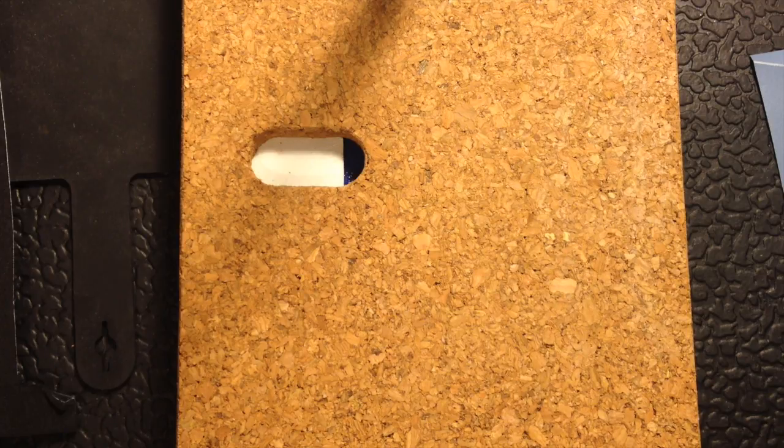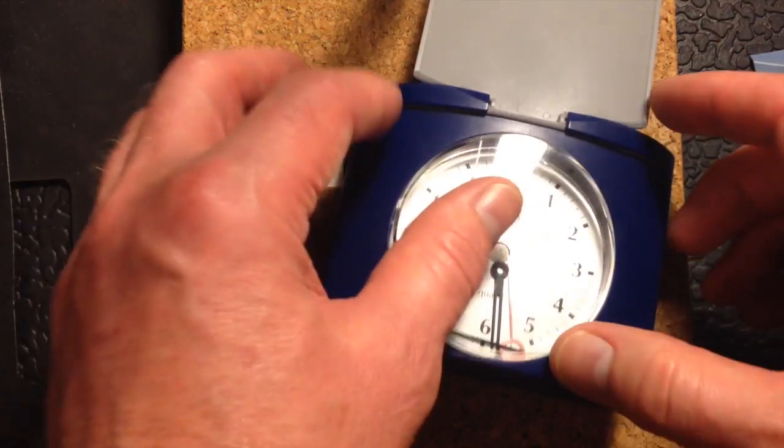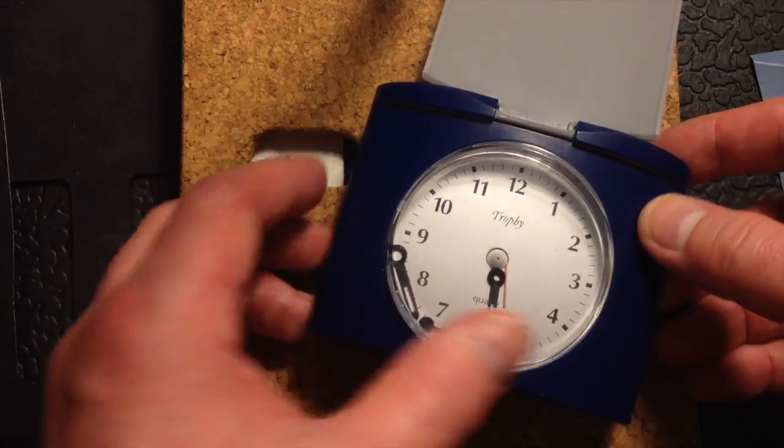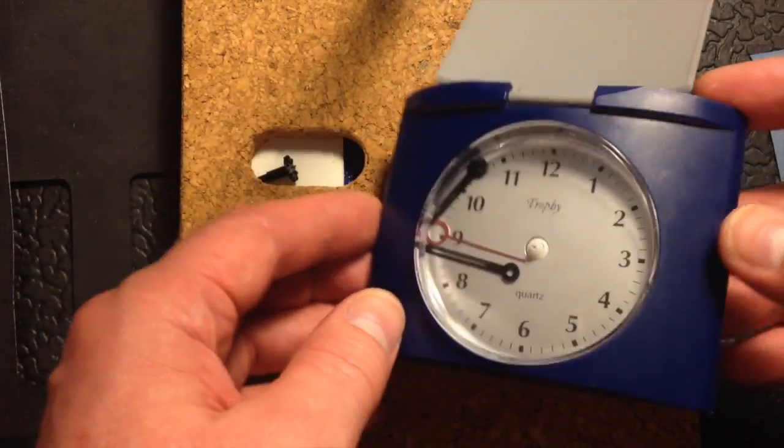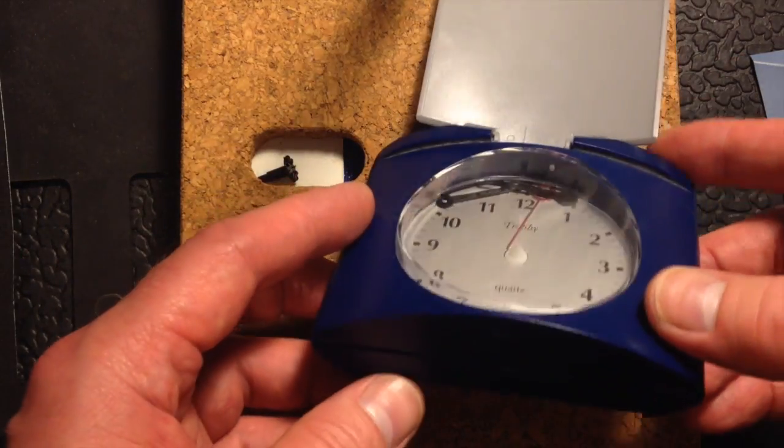Hi there, this is Fixed It. I've no sooner repaired one clock than somebody has asked me to repair another. It's a simple affair but as you can see all the hands and everything have gone. What I need to do is open it up and check that it works.